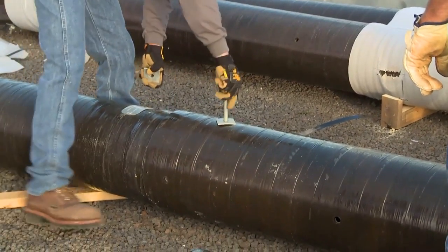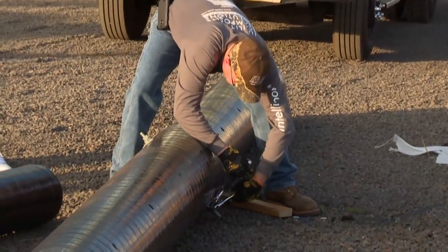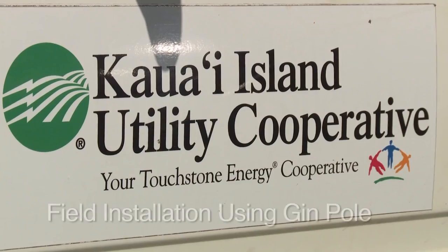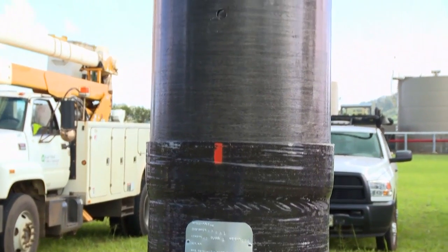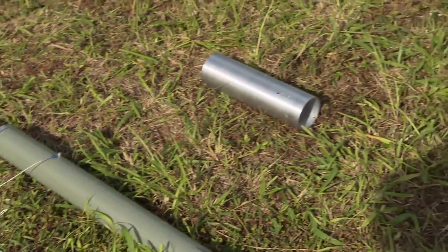The savings are even greater on difficult or remote installations as well as storm and accident-related recovery situations. Interchangeable sections enable utilities to quickly repair the pole with ease. IntelliPole reduces transportation, storage, and handling costs, which saves utilities even more.